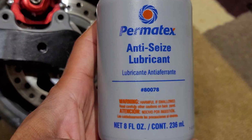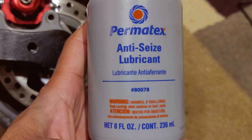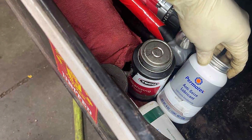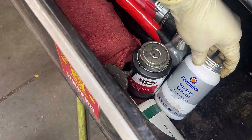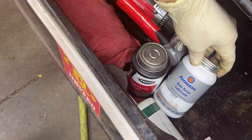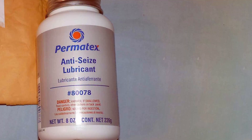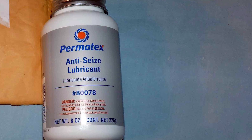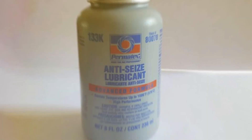Durability is another hallmark of this product. Once applied, it forms a protective barrier that resists water, corrosion, and the harsh chemicals commonly found on roads. This means less frequent reapplications and more time on the road. In terms of usability, the Permatex 80078 is versatile — it's not just limited to brake systems. You can use it on spark plug threads, cylinder head bolts, and exhaust manifold bolts, making it a valuable addition to your automotive toolkit.